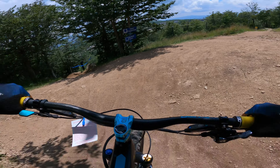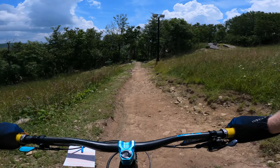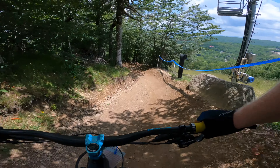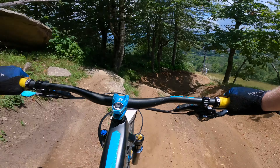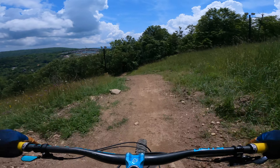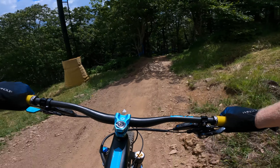Upper Copperhead used to be the second hardest part and now it's the easiest. Wrong trail! All right, upper Copperhead, which is so much fun now. But you have to choose your line wisely, and the wise line is all the way to the right.